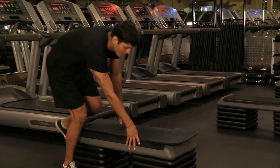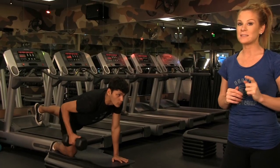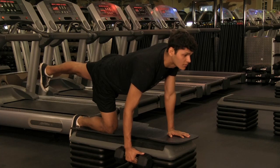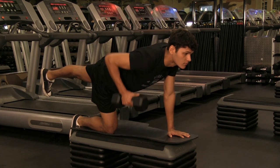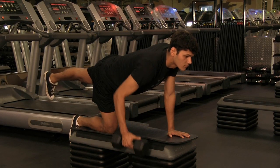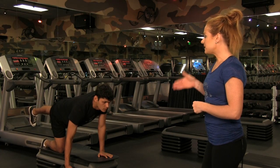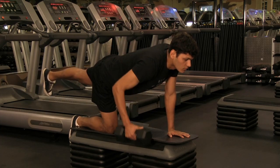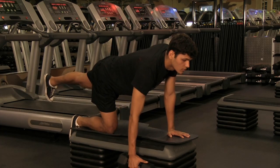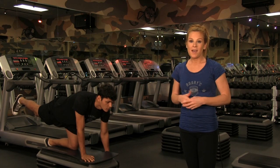Our fourth exercise is going to concentrate on your back and your core. All you need is a mat on the floor, or a bench if you have it, and one dumbbell. Grab the dumbbell with your right arm, extend your left leg straight out behind you parallel with the floor, and row up keeping your core nice and tight. Breathe in on the way down, breathe out on the way up. Keeping that leg up behind you helps activate your core. Complete 10 reps on your right side, then switch to your left arm with your right leg back for 10 more reps. That's your fourth exercise.